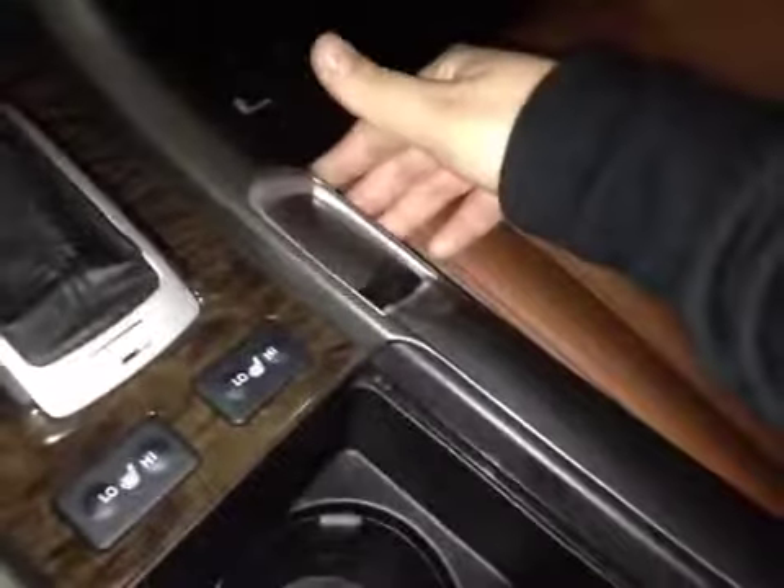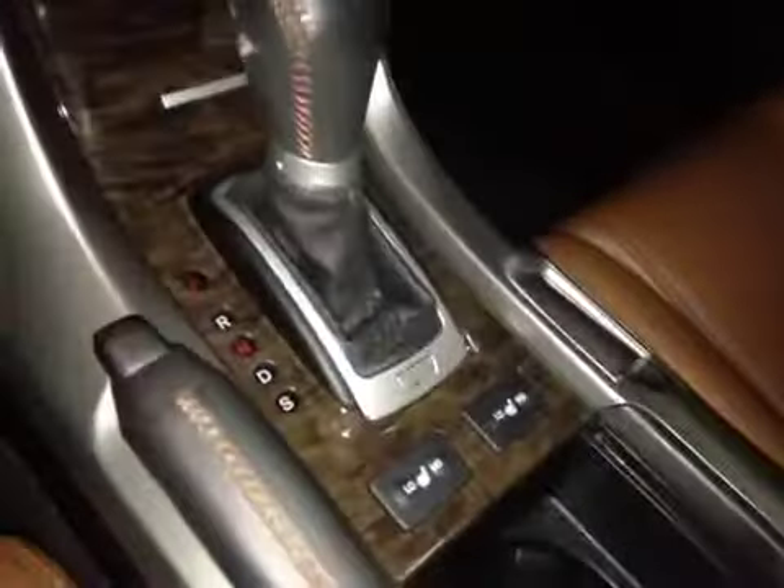Some storage. Power outlet. Driver and passenger heated seats. Cup holders. Some storage in here with USB auxiliary and power outlet. And in the glove box you have your manual and some extra storage space.